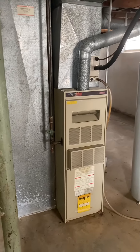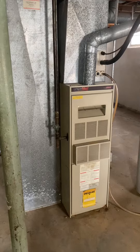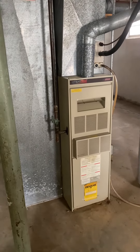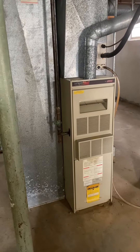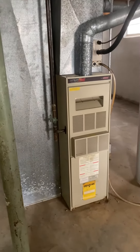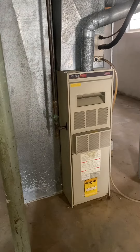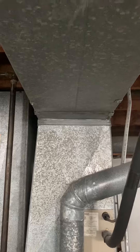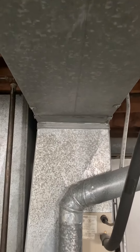Quick rundown on the unit — it's Lennox, both furnace and AC, look to be manufacturer date 1993. 75,000 BTU furnace, non-condensing, just under B width, it's 16 inches wide, 42 inches tall. The coil on top appears to start at 16, then it narrows down to 14 on the supply side.